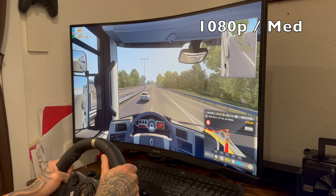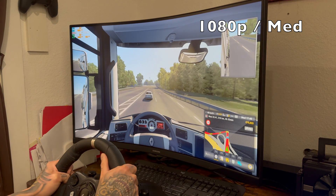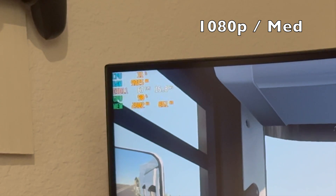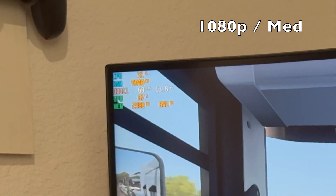To be quite frank, you really don't need a GPU to play Euro Truck Simulator 2 on your Steam Deck. If you put on Windows and do a slight overclock at 1080p medium settings, you get right about the same frames — high 60s, low 70s.